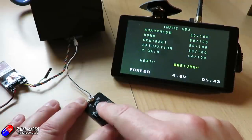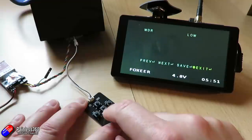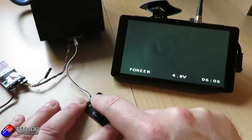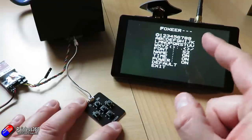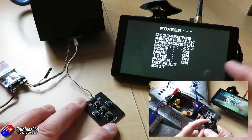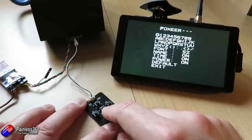Go down to the bottom and there are loads of settings. We'll just click exit for now using the center button. If you press and hold the up button on the joystick, it brings you into another menu where you can change the name of the camera. I change it to something close to Painless360 so people know it's my video. You can also decide whether you want the name, time, and power displayed on screen, and you can change the font as well.